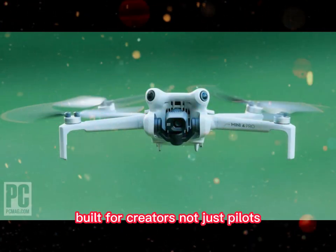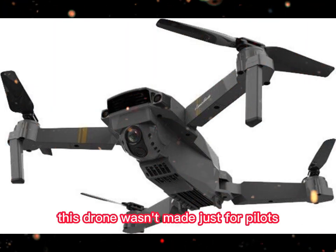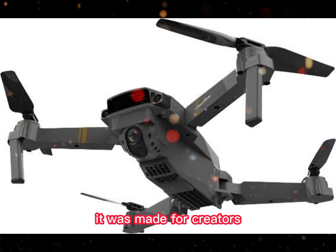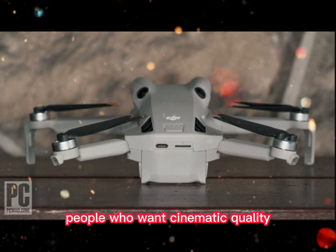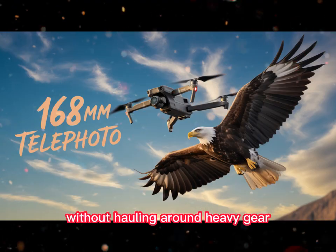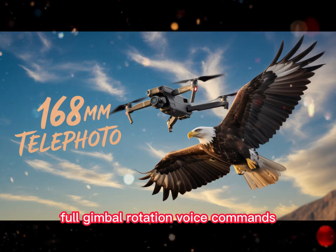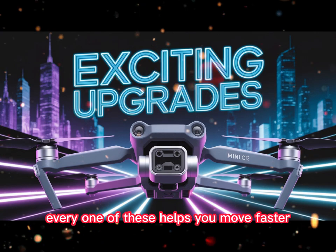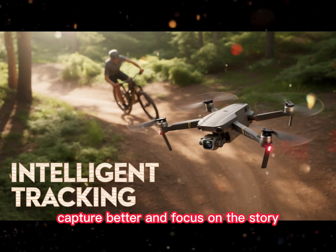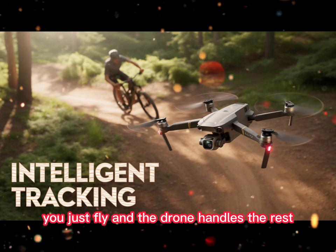Built for creators, not just pilots — here's the real philosophy behind the Mini 5 Pro. This drone wasn't made just for pilots. It was made for creators: people who shoot vertical video, people who want to post fast, people who want cinematic quality without hauling around heavy gear. The features prove it — vertical shooting, full gimbal rotation, voice commands, internal recording, quick-release propellers. Every one of these helps you move faster, capture better, and focus on the story, not the setup. You don't need to think about the mechanics. You just fly, and the drone handles the rest.